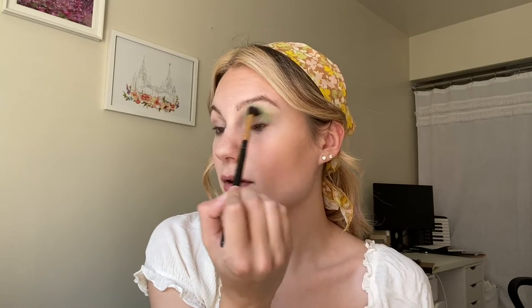Starting out, the first shade I'm going to go into is Sleep, which is this matte green. I'm going to take that on a Morphe R34, which is just a big blending brush, and pack that all over my crease in the transition area to give it a nice green base. I know that if I don't put green down first, I'm not going to want to use all the green shades. I'm finding this first green shade is having a little bit of a hard time blending — a lot of times really bright colors have a hard time blending. Also this primer is very, very tacky and I've noticed my brighter shades have a hard time on it. I don't think it's anything to be concerned about, and I'll definitely try it with my P. Louise base later.